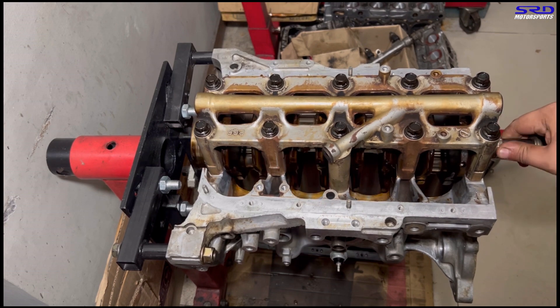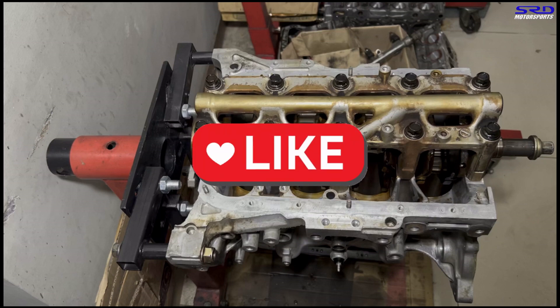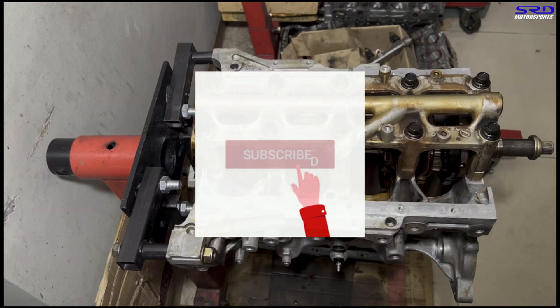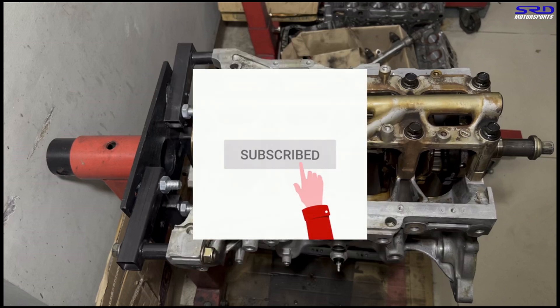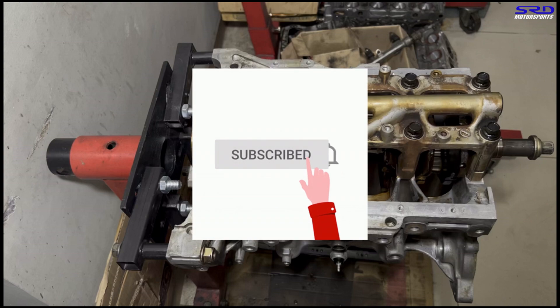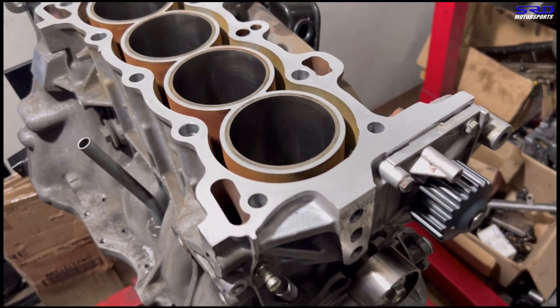If you're liking this video or where this is going, hit the like button — it helps spread the video to a wider audience. If you haven't subscribed, hit the subscribe button and the bell for notifications, because we will definitely have future projects that are going to be fun — like dyno tuning, and even the intake I haven't tested that we're going to test really soon. You gotta subscribe and hit the bell to be notified whenever we have new stuff out.